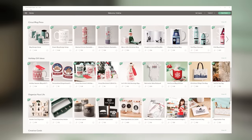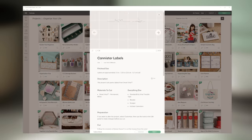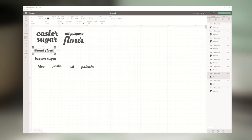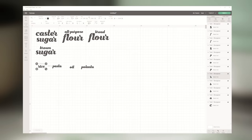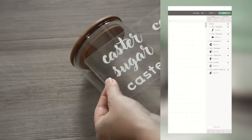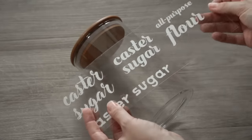Once you open up Cricut Design Space, you can either choose an already made project — there are tons of them — and they also have lots of pre-made labels for all kinds of different purposes, or you can create your own designs from scratch, which is what I did. I just wrote out all the labels I had to create and played around with the fonts and sizes, and before cutting the final project I did create some mock-ups just to see which sizing and font I liked best.